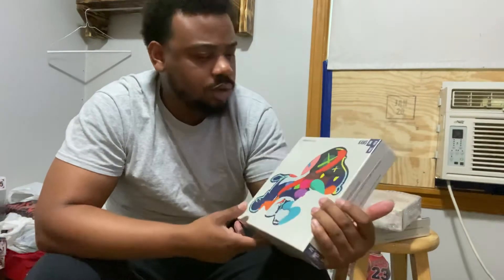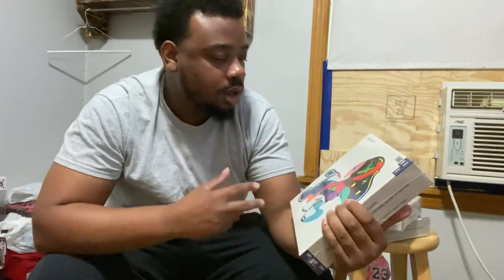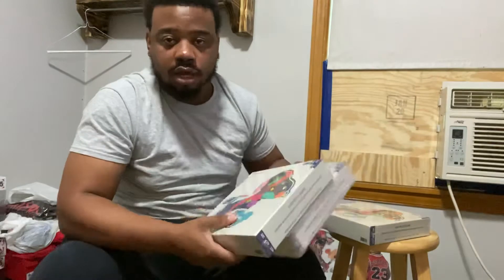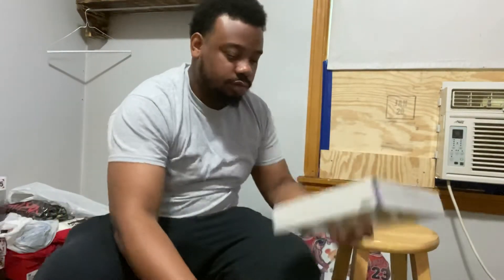I plan on getting to the store soon. I like to do that, have it in the store. It's a pretty piece of art to me. Pretty dope. I'm going to do something with it. I got a couple extra just in case — man cave, store, sell one. Shout out to my boy for sending it to me.